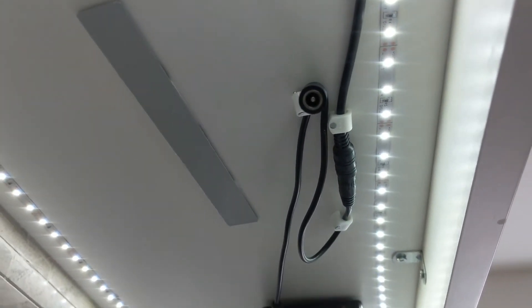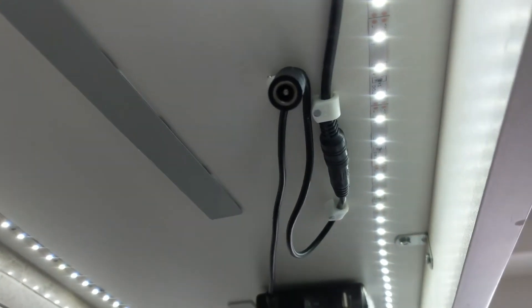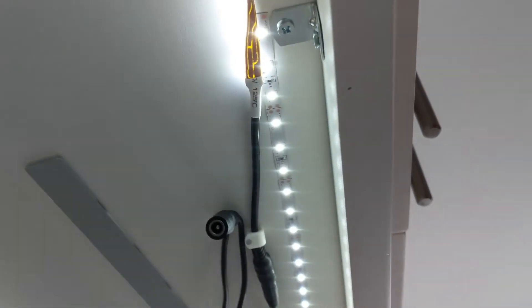When I need to charge the lighting, there's a Y connector here. I'm able to plug the cord into that, plug it into the outlet, so I don't even have to remove the battery when I'm charging it.